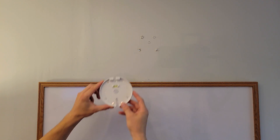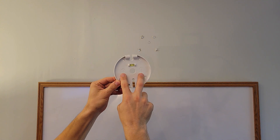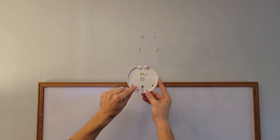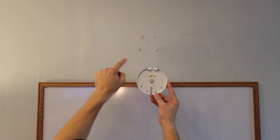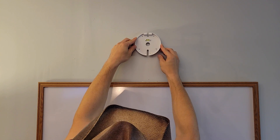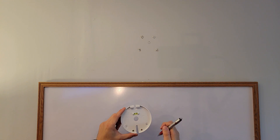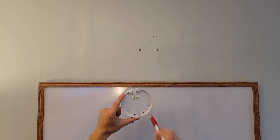Looking at where we've drilled our holes, we've got our wall plate here. There are two up-arrows indicating we want that end going upward. The holes are a little wider apart at the bottom than at the top, which lines up with our holes on the wall. We put it up and can see the holes line up. We also need to make sure we get a hole cut in the center that matches the hole in the back of the wall plate.